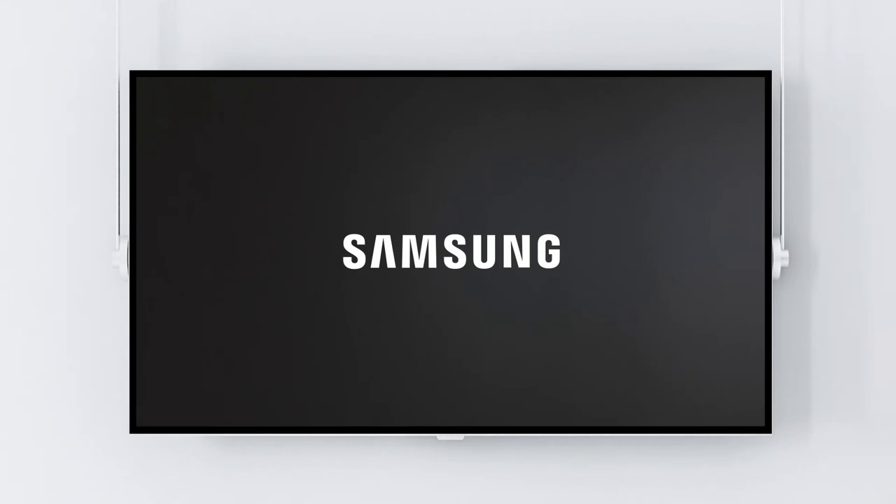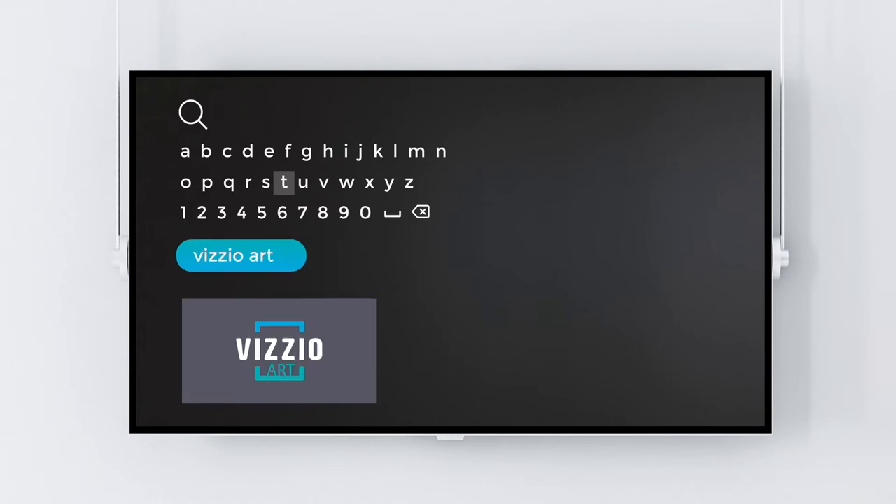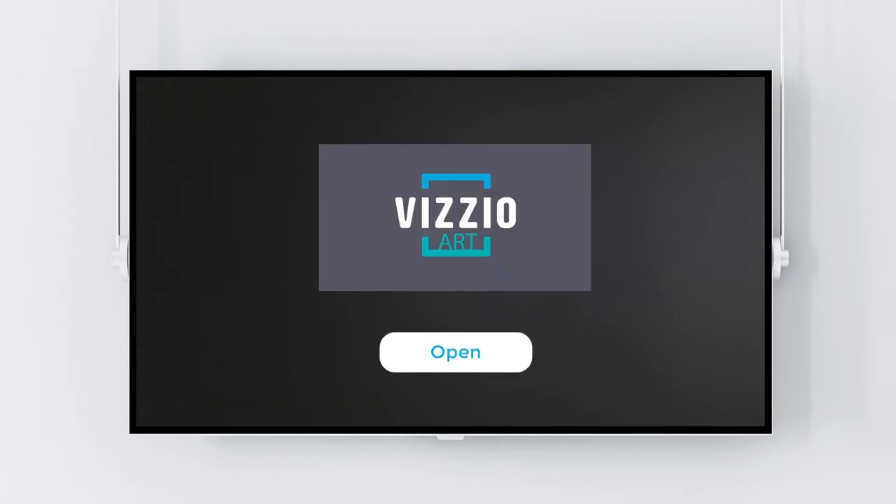Switch on your Samsung Smart TV and go to the Samsung App Store. Search for VisioArt, then install and run the app.